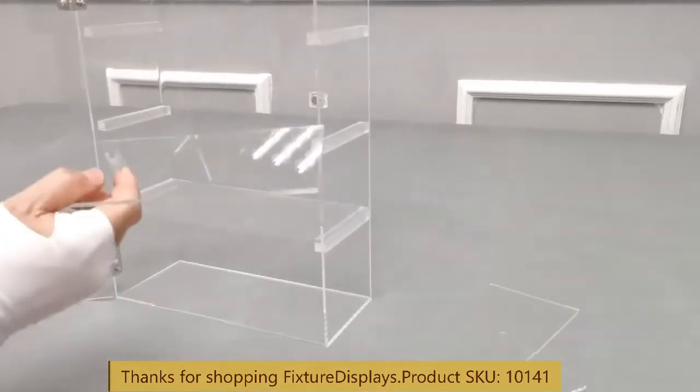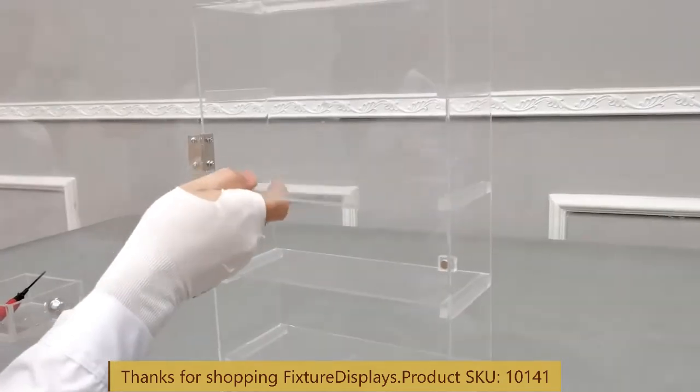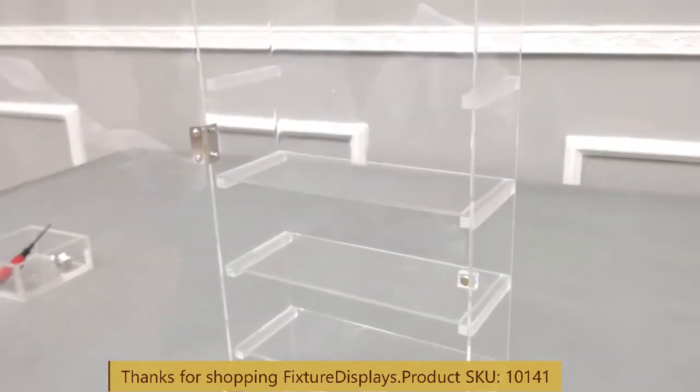If you wish to order additional shelves or side support bars to create more shelves, feel free to contact us as well — we'll take care of you.